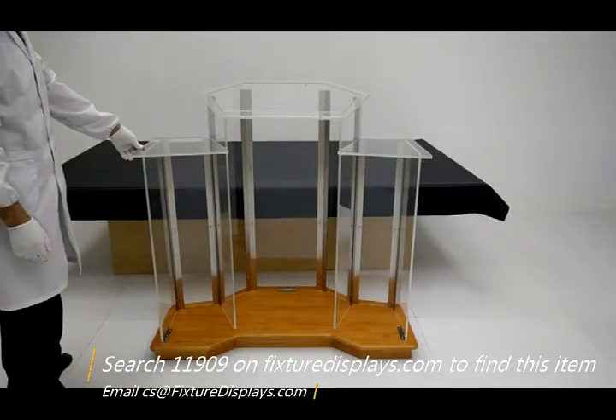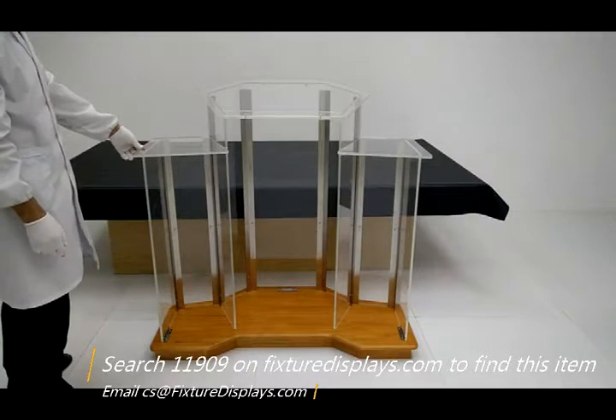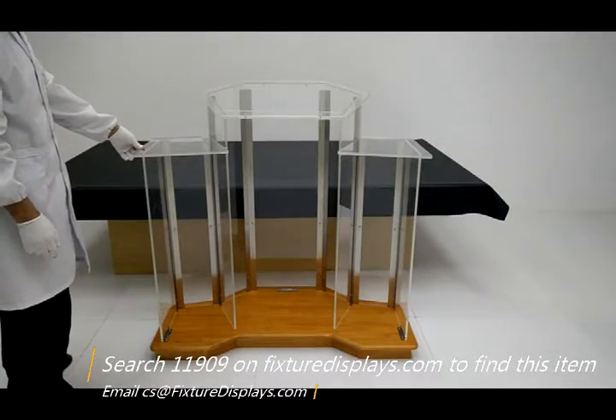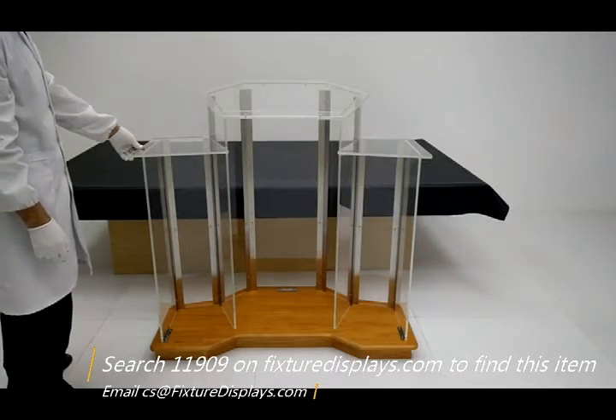If you need to install casters, they do increase the height a little bit, so be aware of that before you make that decision. If you wish us to supply you with the casters, email us and we'll send you a link to purchase them. Thank you for shopping Fixture Displays.